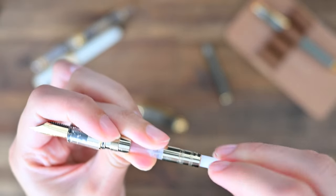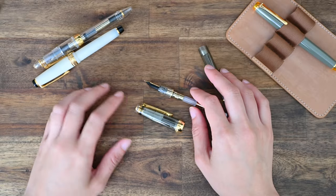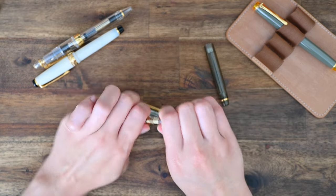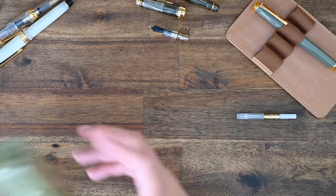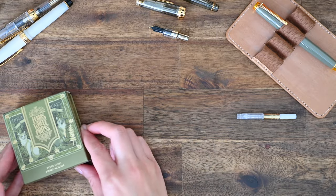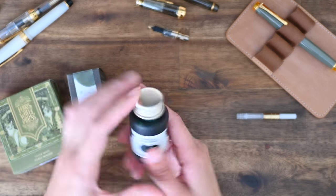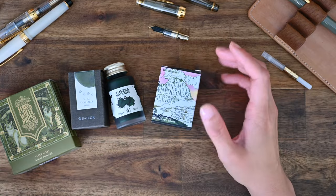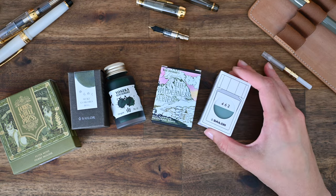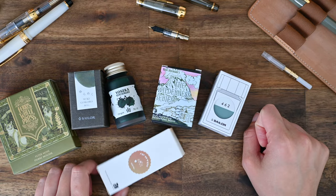We are going to ink up this pen in this video, so I'll just twist this converter all the way down to prep the pen. Here's the fun part — I am going to try to find an ink that suits this pen from my existing collection. I've already got a shortlist: Very Swill Press Peter Moss, Sailor Tsuki Kokoro, Yoseka Stationery's Origin No. 1 ink, Van Diemen's Eucalyptus Regnance, Sailor Ink Studio 462, and Troublemaker Kelp ink as well.